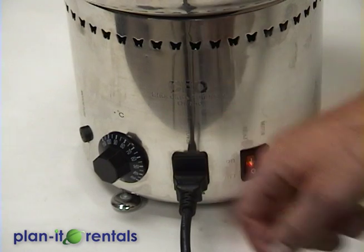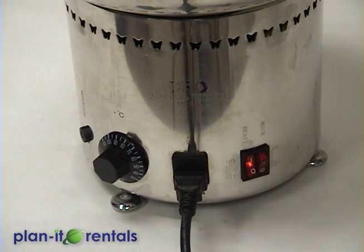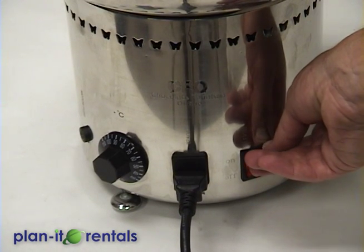You have your heat switch here which will activate the heat, and then your motor button which will start to turn the auger and flow the chocolate down the machine.